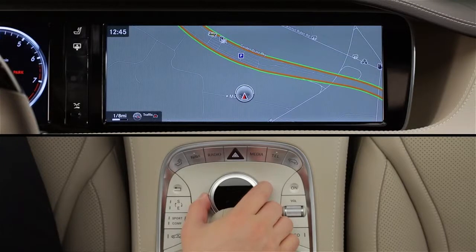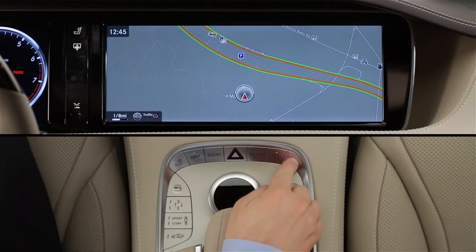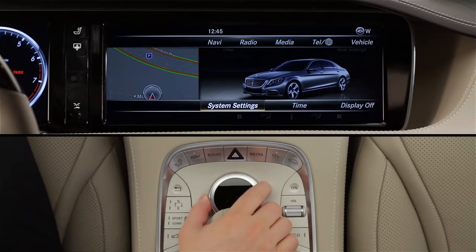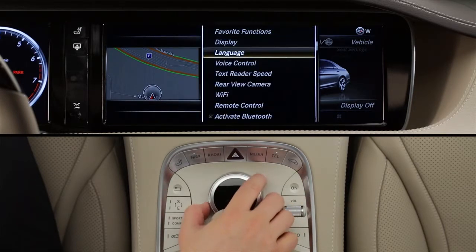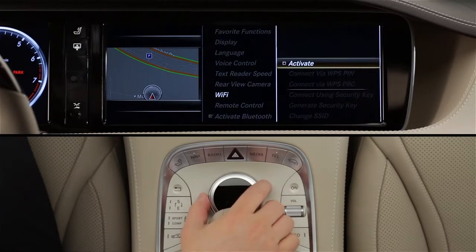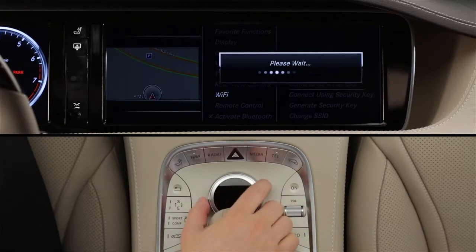To set up a device, press the Vehicle button near the Command Controller knob and select Vehicle Settings from the Carousel menu. Slide the knob down to the lower menu bar and select System Settings. Then from the pop-up menu, select Wi-Fi. Turn on the Wi-Fi network by clicking Activate so the check mark appears.